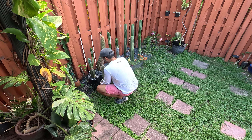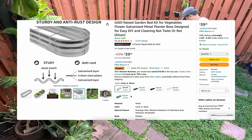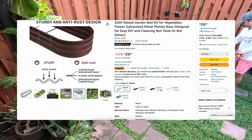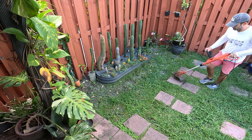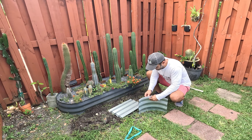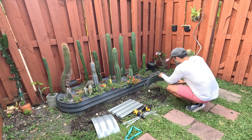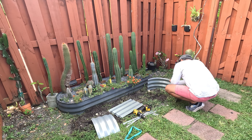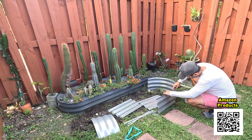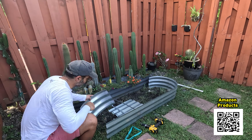This raised bed we're going to install today is available on Amazon and I got it for $40. They also have other sizes and colors available. It's pretty easy to assemble and you don't need any tools, although a drill will definitely speed up the process. I'll leave the links in the video description below or you can use your phone's camera to scan the QR code on screen.